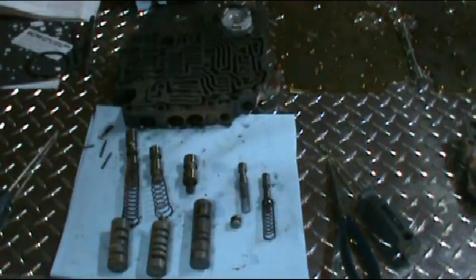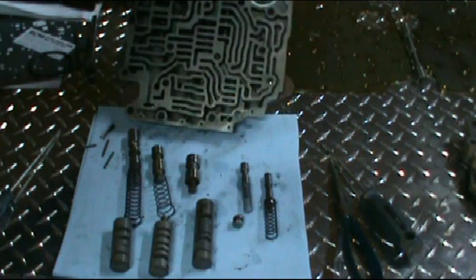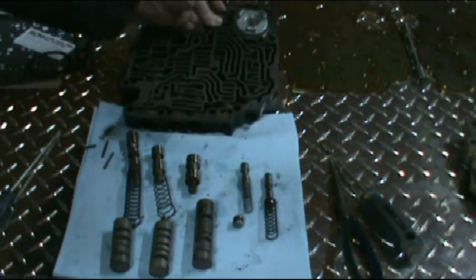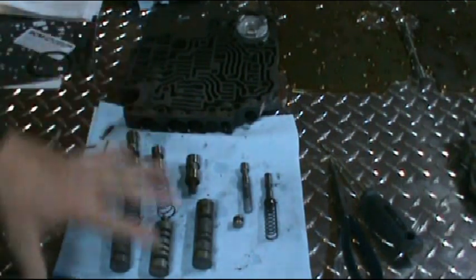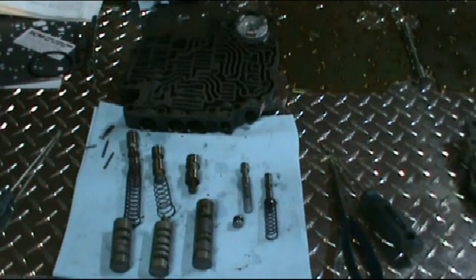So that's all your valves. Then you have your detent valve and your kickdown valve, which is for your passing gear. You just want to take all that apart, clean everything up good, clean the valve body out good, and make sure there's no debris in there.